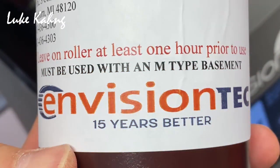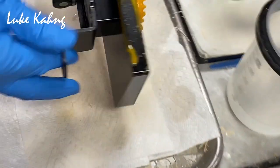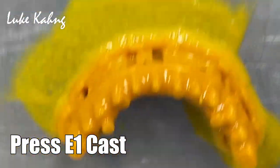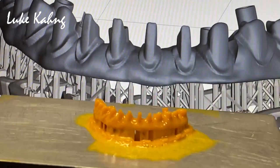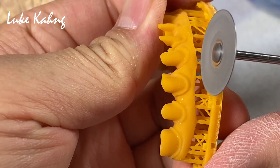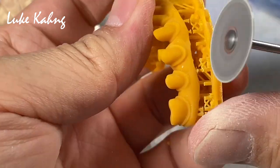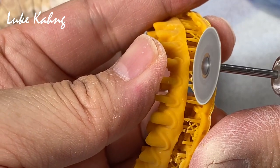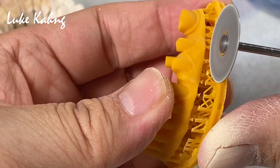Beautiful. So using the Invisual One. This is the Press E1 cast. Nice. And this is the Press E1 cast. And this is the Press E1.